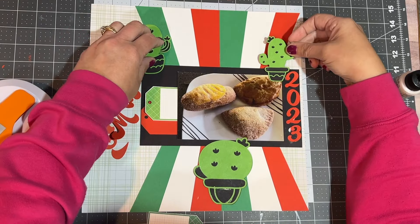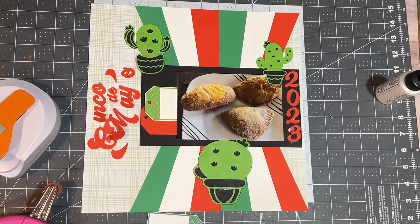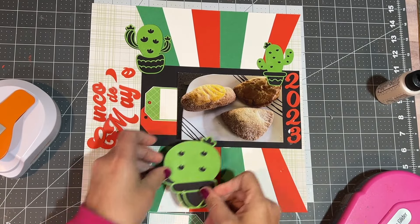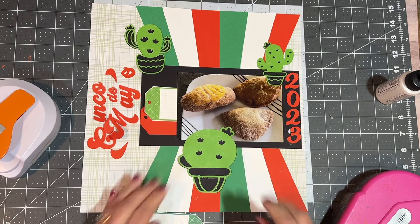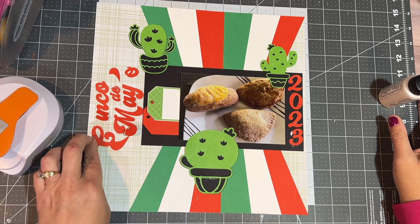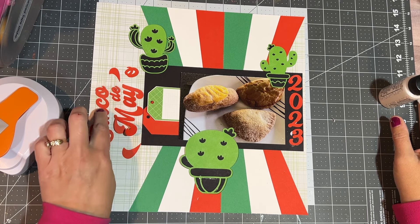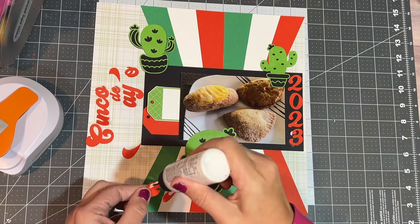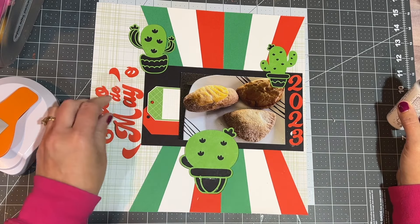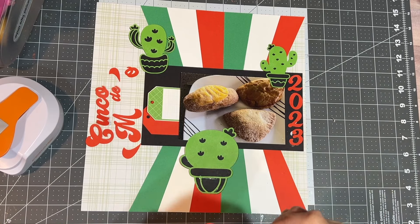I'm putting the cactuses down so they're not at the same level. I wanted one up higher, one down lower. I'm going for that visual triangle, but I don't want it to go straight across, so I did overlap a little bit of my picture there. You don't miss much of the bakery item there, so that's okay. I'm going to use my Bearly Art glue to glue down these pieces.